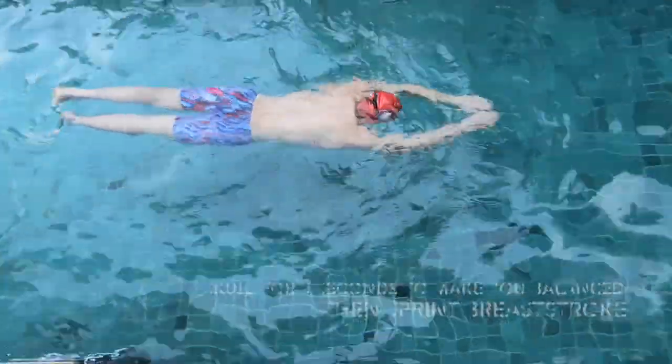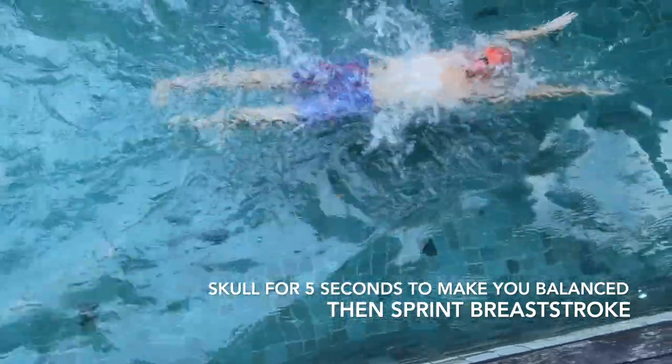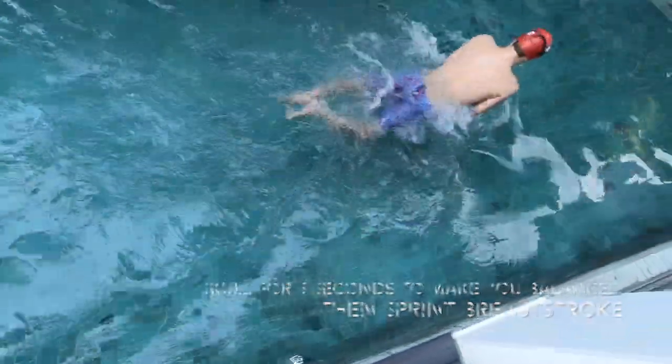Okay, let's get started. You also want to swim this drill fast, like you're swimming a 50 — you're sprinting a 50.